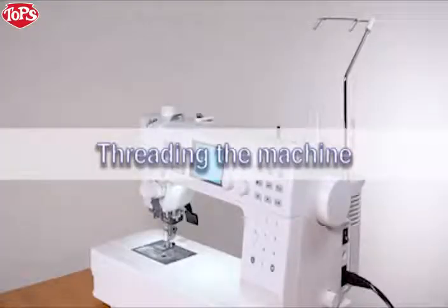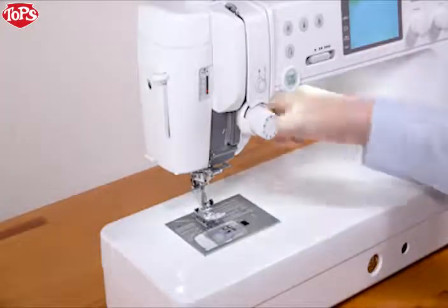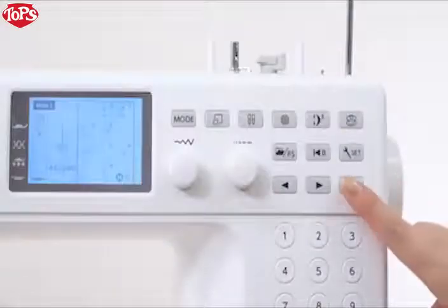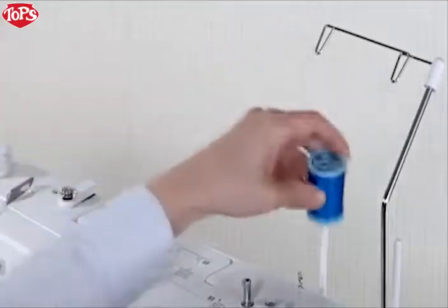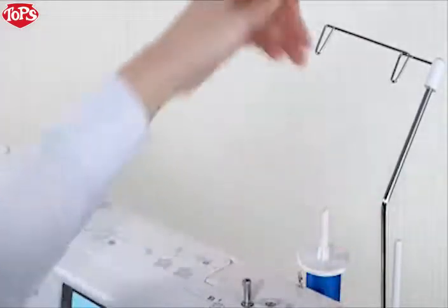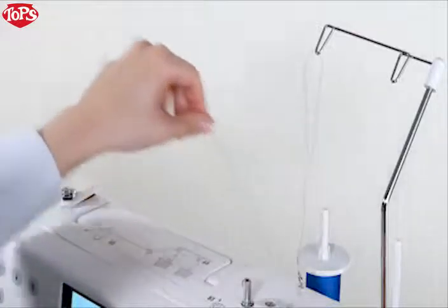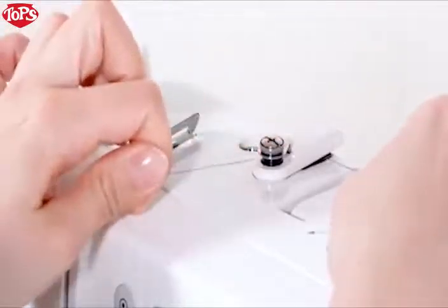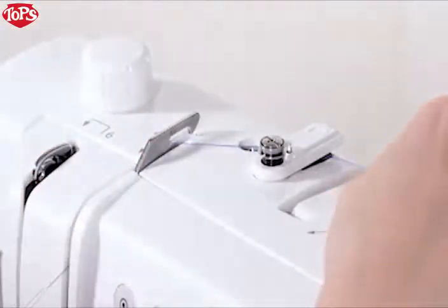Threading the machine. Raise the foot. Raise the needle by pressing the needle up-down key. Press the lockout key. Set the spool of thread on the spool pin. Attach the spool holder and press it firmly against the spool of thread. Pass the thread through the guide on the thread guide bar from behind, then pass the thread through the right thread guide. Hold the thread with both hands and pass it under the thread guide plate. Pass the thread through the left thread guide. Draw the thread along the right channel.